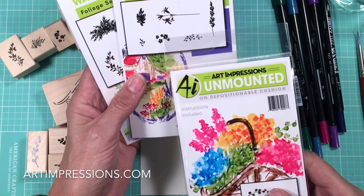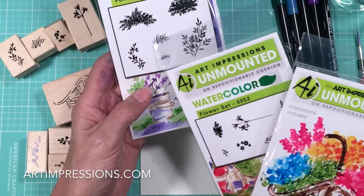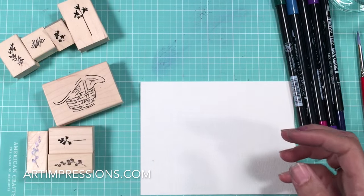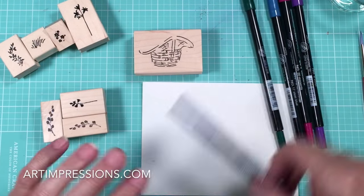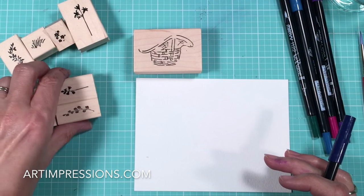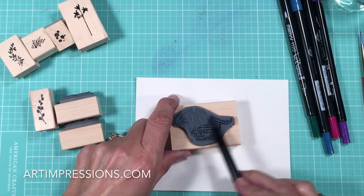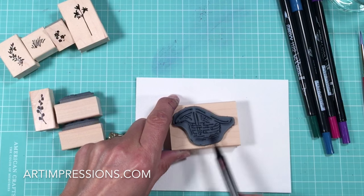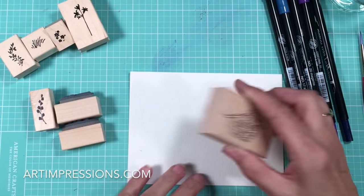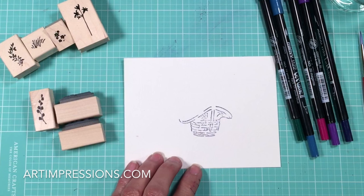We for sure need to use this filler. We're going to use one of the long stems, and then in the foliage set we're going to use the grass and the vine. So let's get started. First thing we're going to do is stamp the basket. The basket could be stamped in blue or sepia depending on what color you want it to be. I'm going to stamp it in the blue so that it looks like the basket is white. This is a number 86 African Violet, and for things that are going to remain white we want to use this color. So we're going to stamp it on the watercolor paper like so.